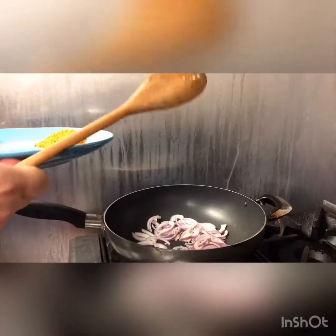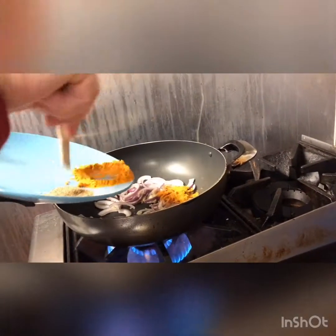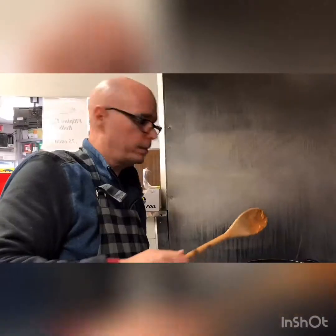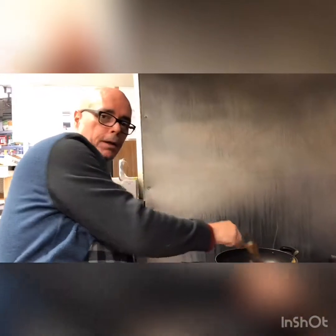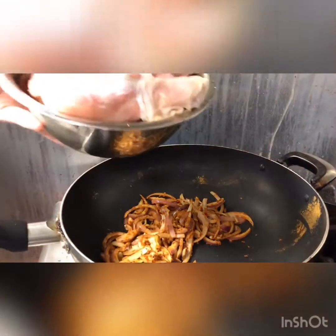We've sautéed pretty much everything, just about anyway, and now next we're going to go ahead and put the curry powder in. We're just going to spread it around equally. So you can take a look inside the pan here — we have everything sautéed and we've added the curry, and now we're going to add the chicken.